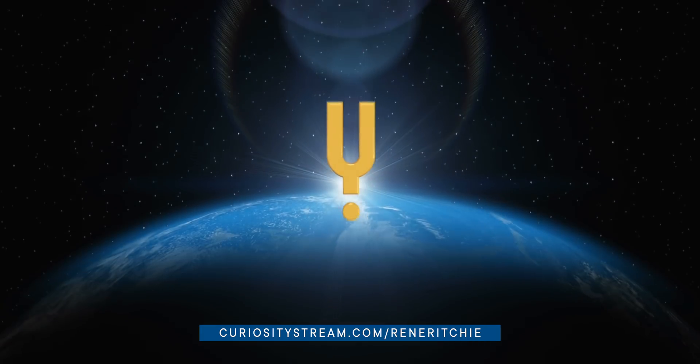Sponsored by CuriosityStream with Nebula. Apple has a plan. Is it a good plan? That's what we're here to figure out.